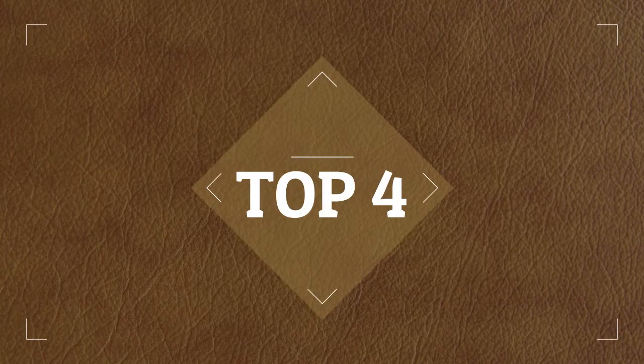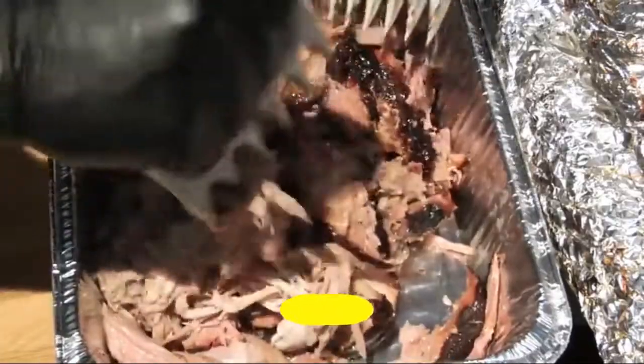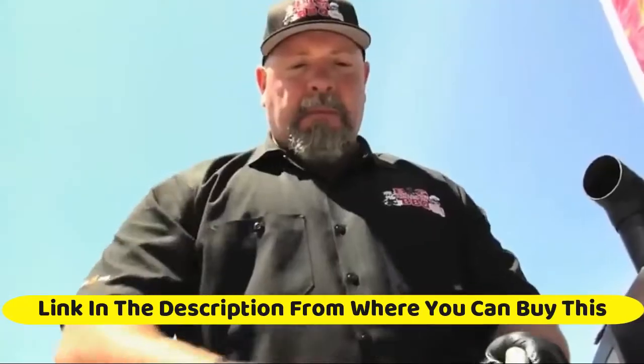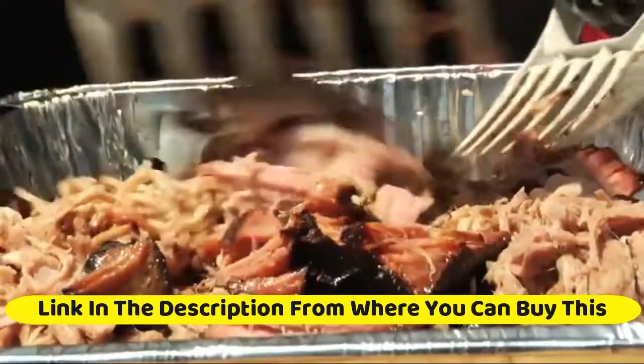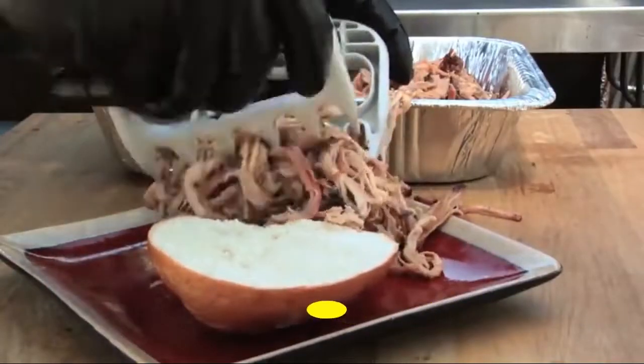Bear Paws — the original shredder claws made in the USA. Easily lift, handle, shred, and cut meats. Ultra sharp blades and heat resistant nylon make these a time saver. Bear Paws are the answer to perfectly shredded meat without the mess and headache of knives and forks. Easily grasp and shred pork, chicken, beef, and more with the ultra sharp claws.